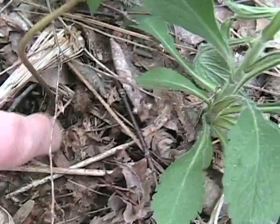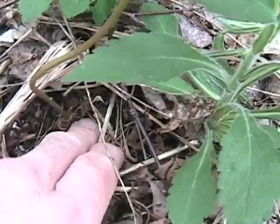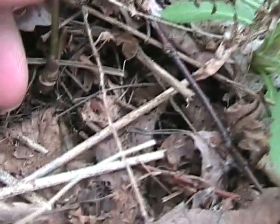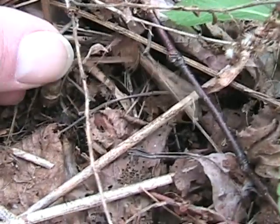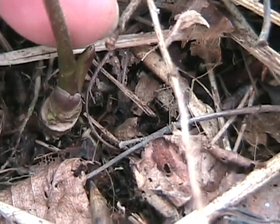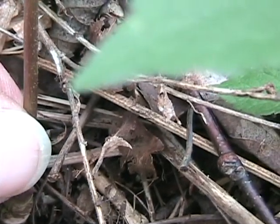Sarsaparilla comes up out of the ground primarily in forested areas where the soil is moist and fairly rich in nature. It comes up out of a hard sheath — this is actually the beginning, or the top, of the root itself. See how it's kind of barky? Then the old stalk sheath covers are right here, kind of purplish in color.